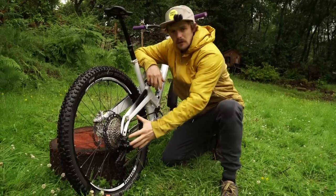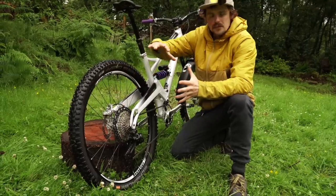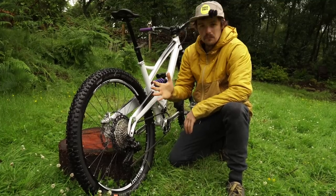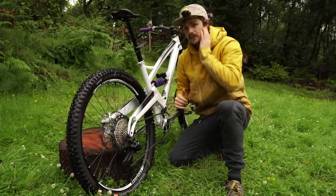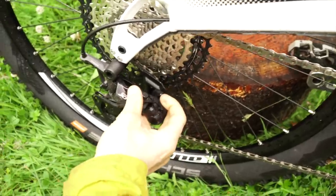I've got the Shimano XT 12-speed, 10 to 51. Revolutionary — one chainring, all the gears at the back, and that's more than enough of a gear range for me. Blasting about on all that. Perfect. Got the clutch on the mech — wapped that on.